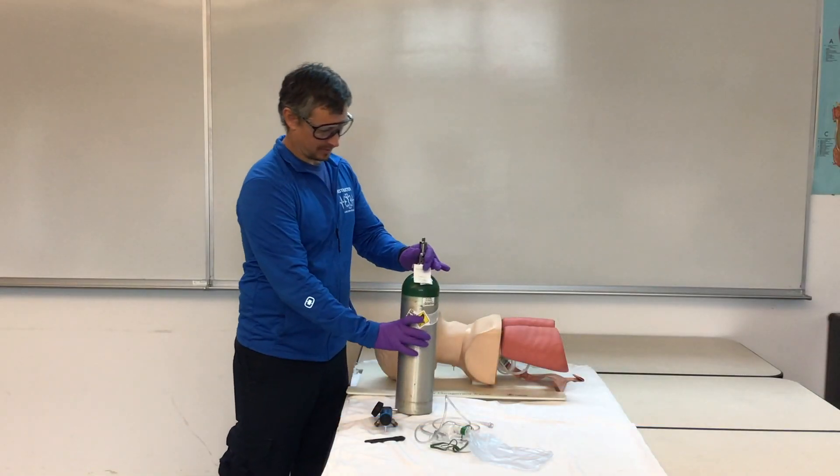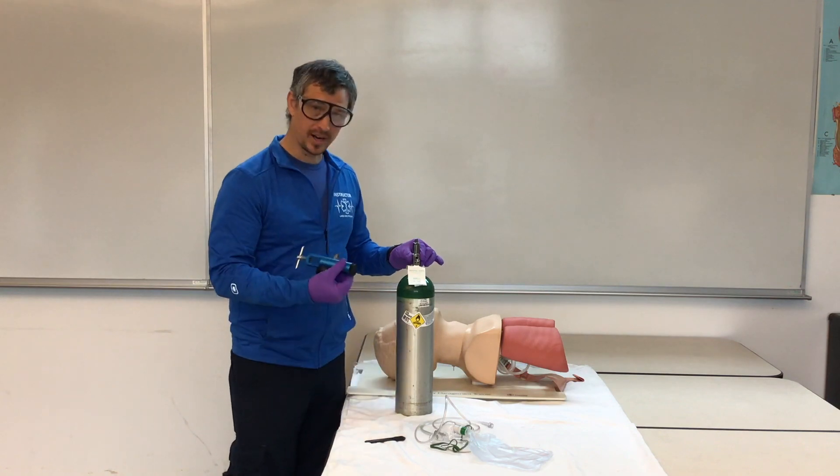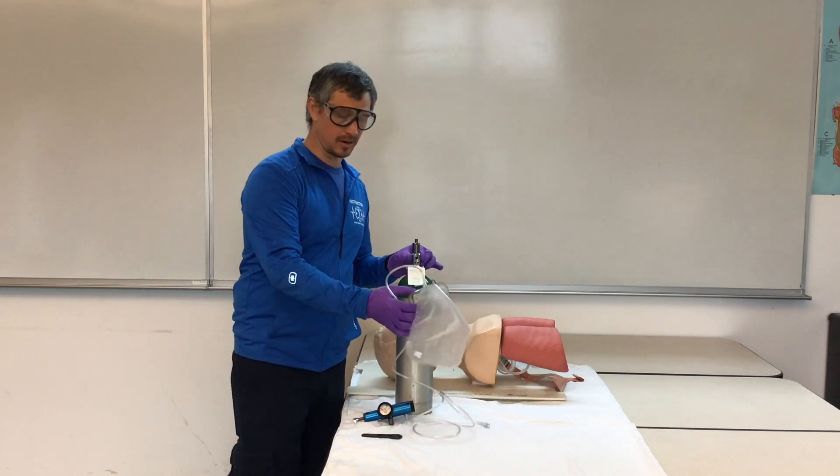For oxygen administration, we need an oxygen tank, a regulator, an oxygen key, and a device to administer our oxygen.